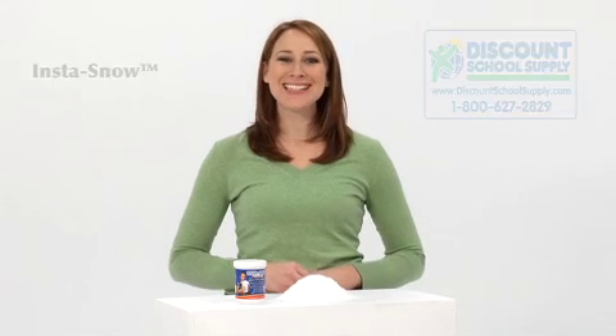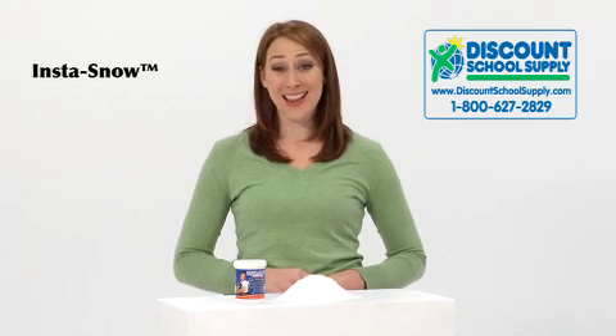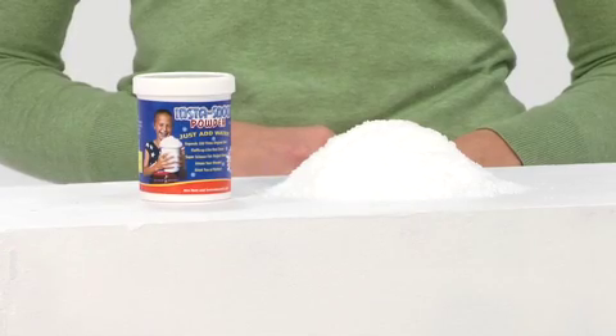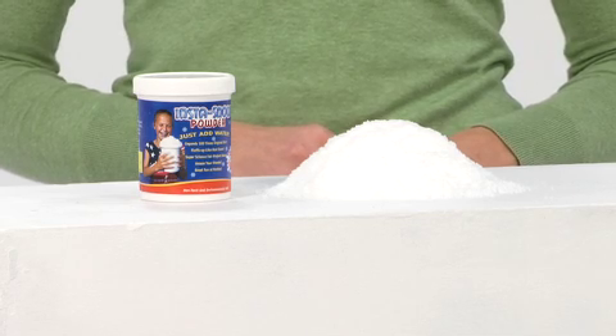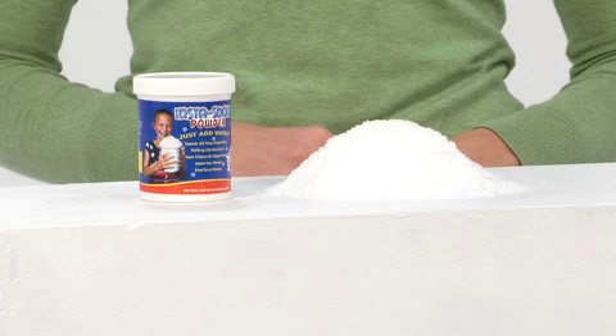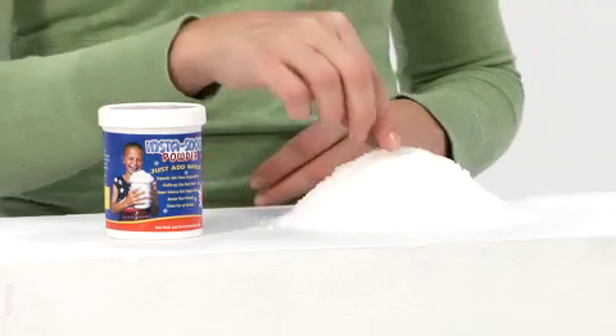The name says it all. Instasnow brings you faux snow in an instant that looks and feels a lot like the real thing. It's frosty white and it's tons of fun. Instasnow is a revolutionary super absorbent polymer that transforms from powder when mixed with water, and it stays fluffy for weeks.